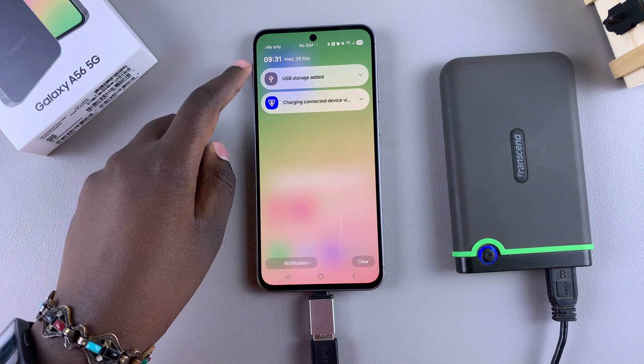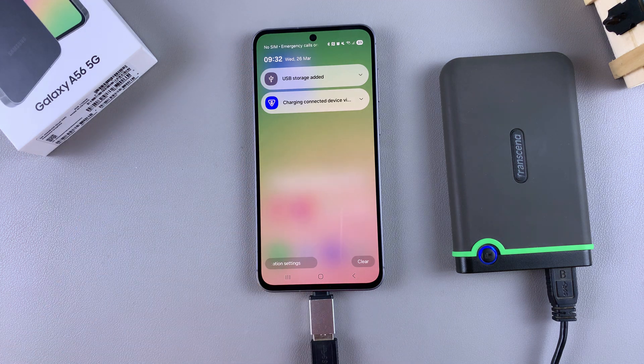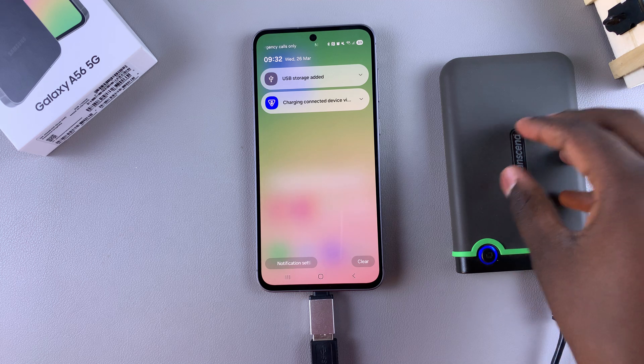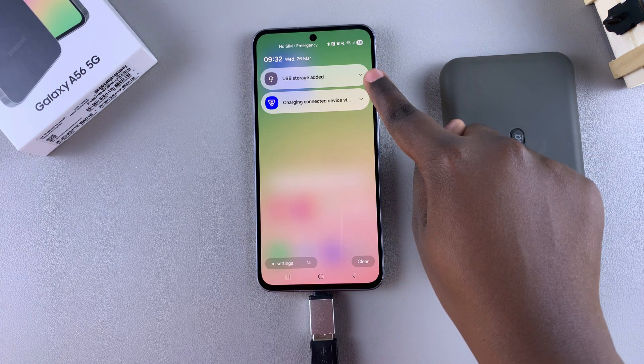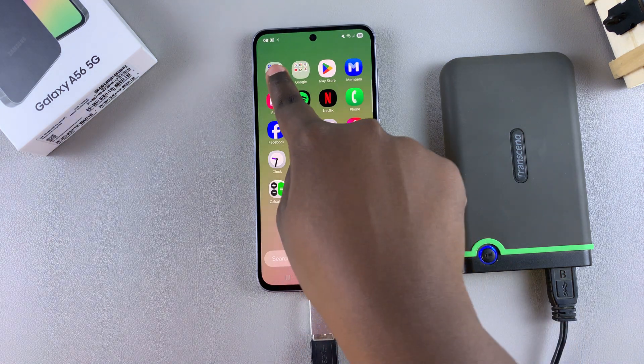Wait until you see the 'USB storage added' notification. Once you see this, it means your Galaxy A56 has successfully read your external hard disk. From here you can access any of the files on it — just tap the dropdown arrow and select Open, or go to the Files app on your phone.